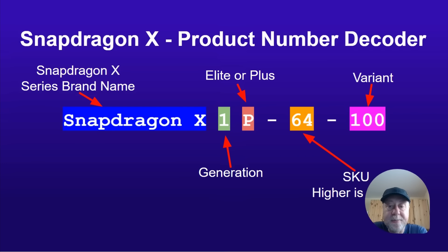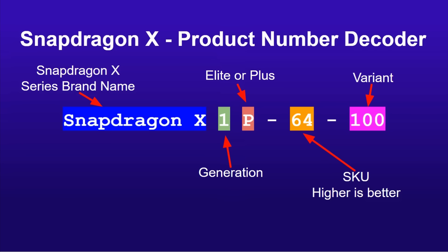Now that there are different Snapdragon X processors, we need to understand the naming scheme. The name starts with Snapdragon X, then the generation number — currently X1 for first generation — followed by P for Plus or E for Elite. Then you have the SKU number and a variant number. The higher the SKU number, the better the processor, and the variant number differentiates chips for different markets, such as a 64-101 versus a 64-100.